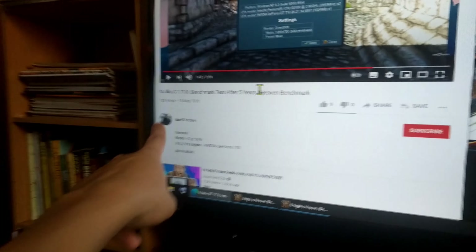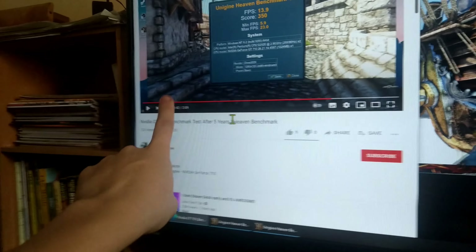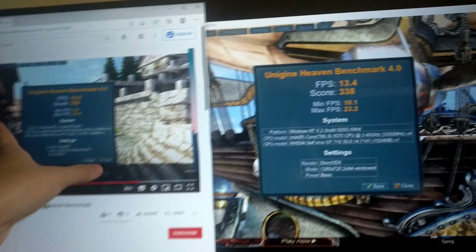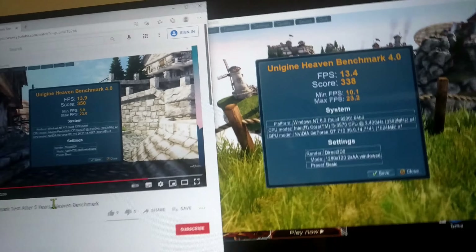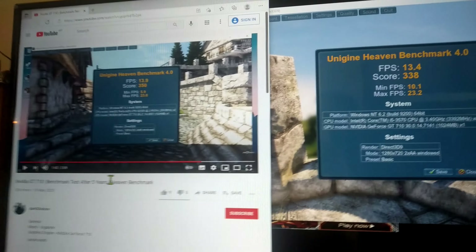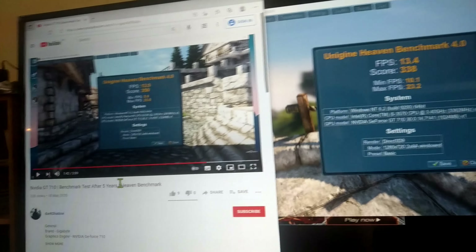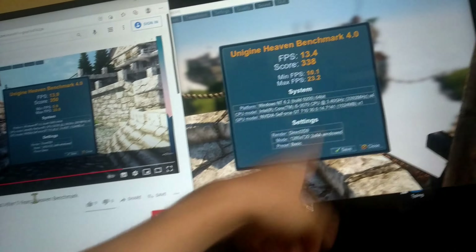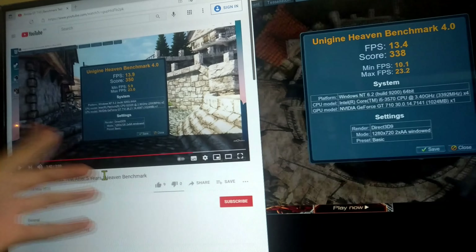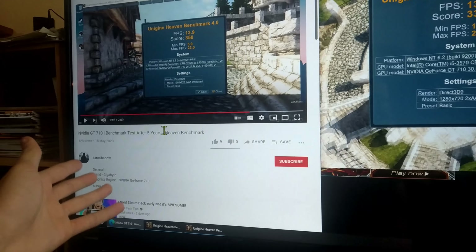Shout out to Dark Shadow's NVIDIA GT710 benchmark test — a 5-year-old Heaven benchmark video — because I can verify that my graphics card is not any more suspicious than it looks. I get about the same FPS, the score is about the same, and my maximum frame rate is about the same. My minimum frame rate is about double his, but I think that's because he's running a Pentium dual-core and I've got an i5 quad-core. He also seems to be running an older GPU driver, and the video is from over a year ago.